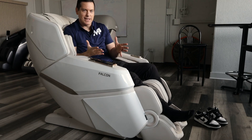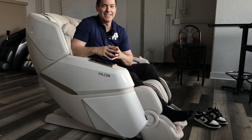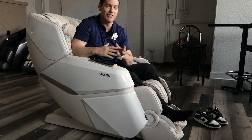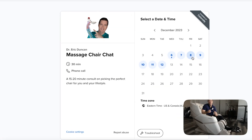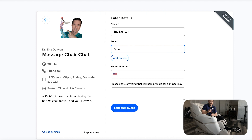That is my overview of the Bodyfriend Falcon. Remember, I only do videos on products I have positive things to say about and that I think could be the perfect chair for you. I hope you're surprised I chose a different brand than Osaki. This Bodyfriend brand is amazing, and I love Osaki too — I'm constantly on the lookout for brands that will fit your needs. That's why I offer Chair Chat: click the link below to schedule a 15-20 minute conversation with me, since I've sat in all these chairs and want to help you pick the perfect one.